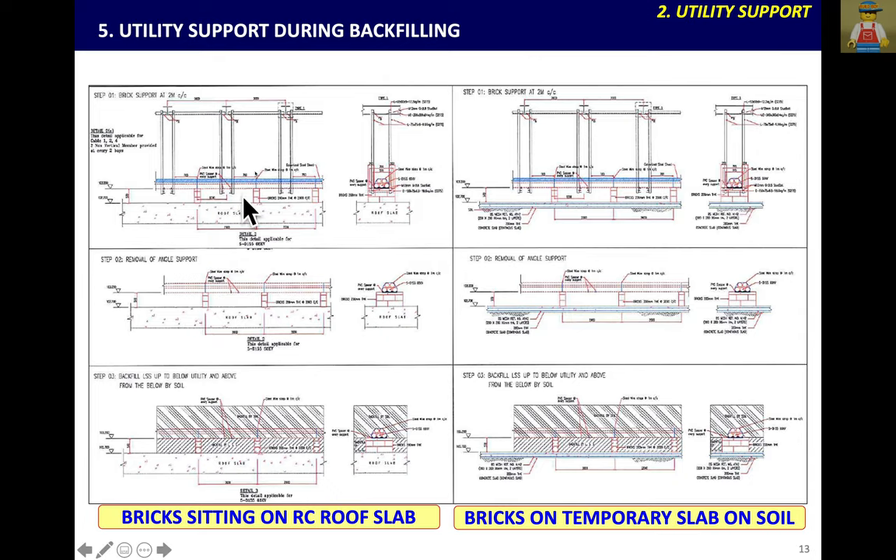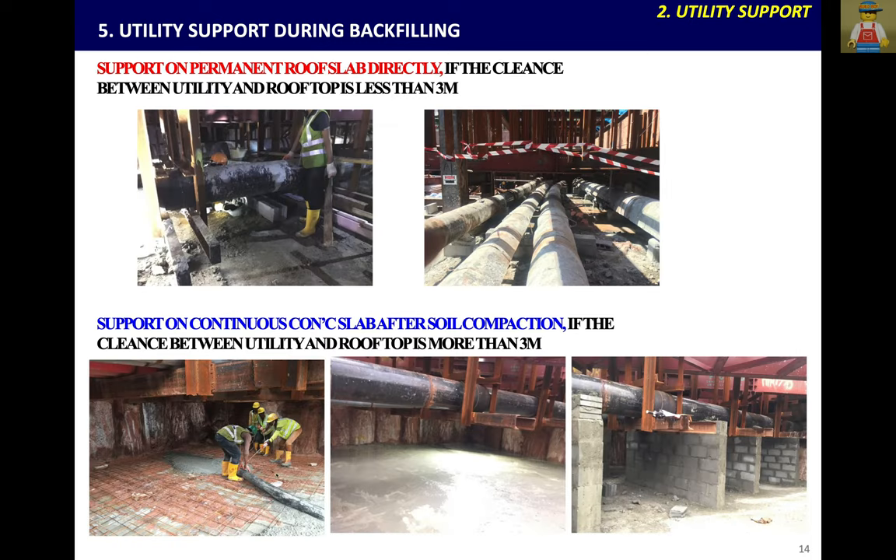The angle-to-support brick concept applies during backfilling. If there is a RC slab below, you can use brick to pile on top of the concrete slab. If there is only soil backfill, you need to cast a continuous slab to form a foundation to support every 2m by brick wall. After that, you can remove the angle above. This photo shows all the angles being removed.